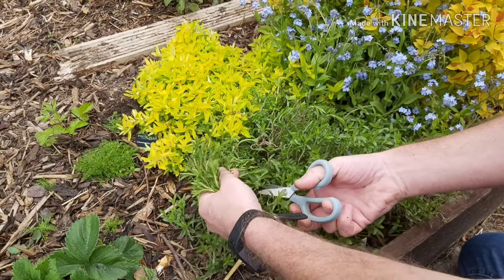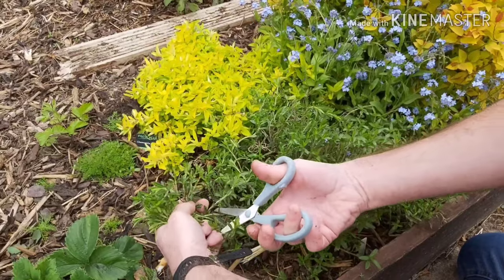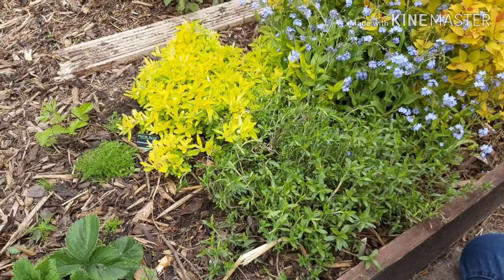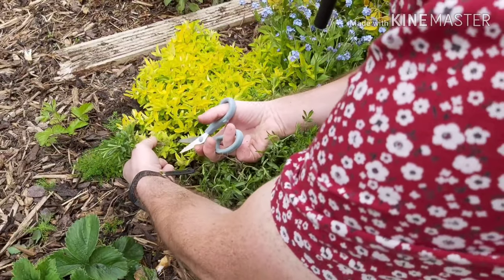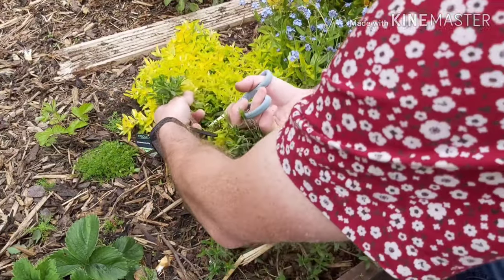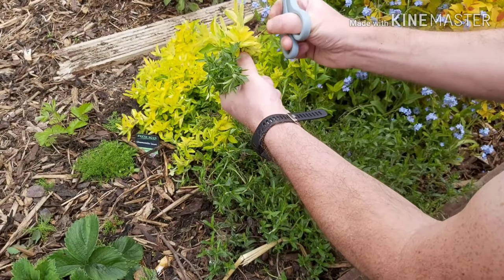I'm cutting some herbs here - the one at the bottom of the screen is winter savory, quite a versatile herb you can use in all kinds of things, and the yellow-coloured herb above it is golden marjoram. We love preserving our herbs by simply tying them in a bunch with some string and hanging them up in the kitchen where they dry wonderfully. When they're dry we transfer them into jars with a little silica sachet in there, and they'll last for ages still holding on to the flavour.